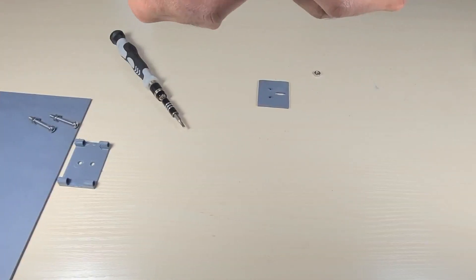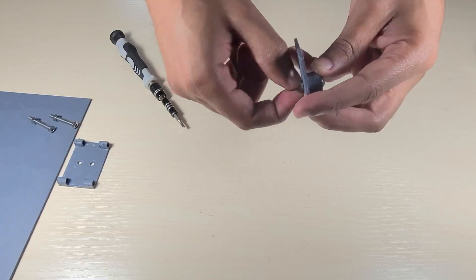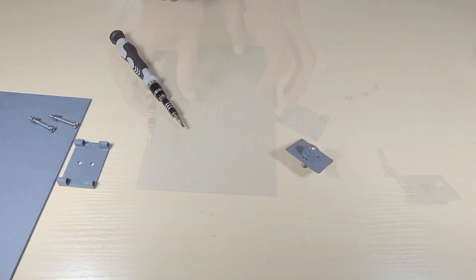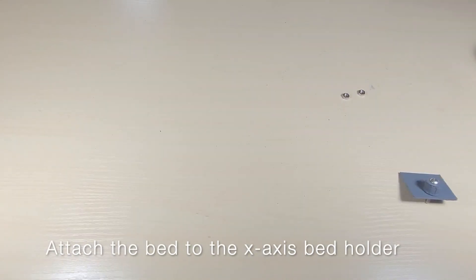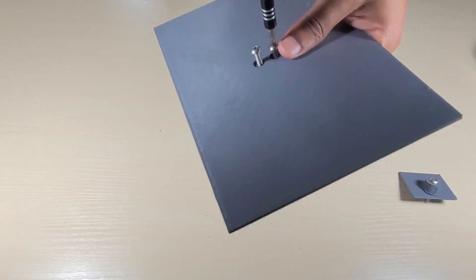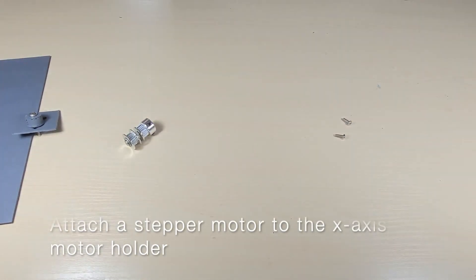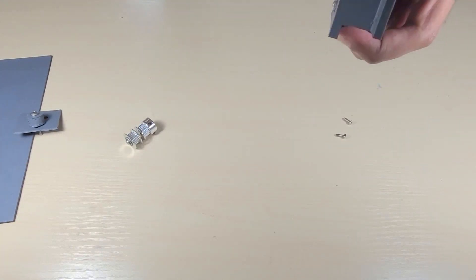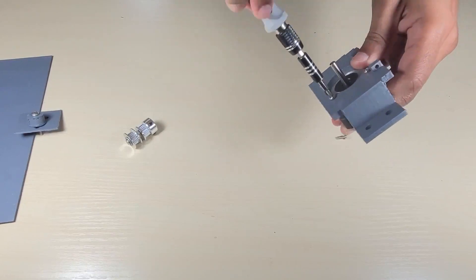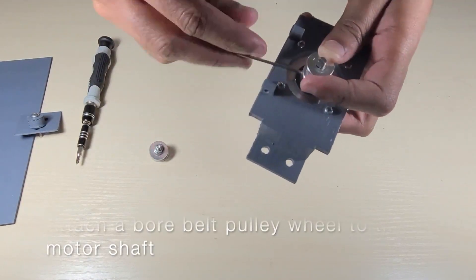Now let's take a look at how to assemble the machine. Let's start off with the x-axis. First, attach a 3D printed pulley to the adjustable slot in the x-axis belt holder and make sure that the pulley can slide freely in that slot. Then tightly attach the bed to the x-axis belt holder. Then attach one of the stepper motors to the x-axis motor holder with the wire pins facing in the same direction as the shaft rod holders. Then attach a bore belt pulley wheel to that motor shaft.